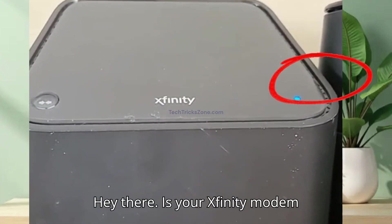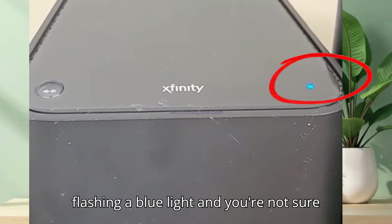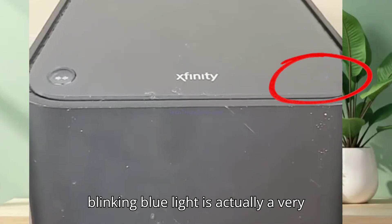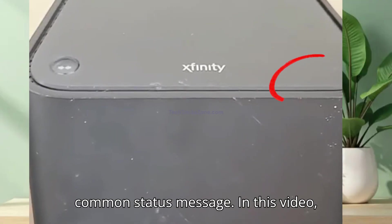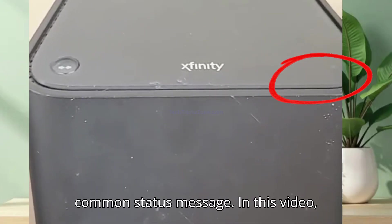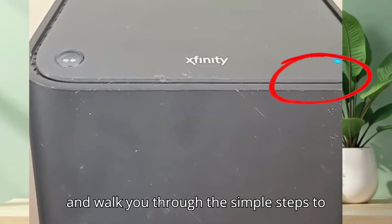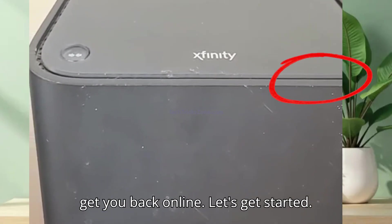Hey there, is your Xfinity modem flashing a blue light and you're not sure why? Don't worry, you're not alone. A blinking blue light is actually a very common status message. In this video, we'll break down exactly what it means and walk you through the simple steps to get you back online. Let's get started.